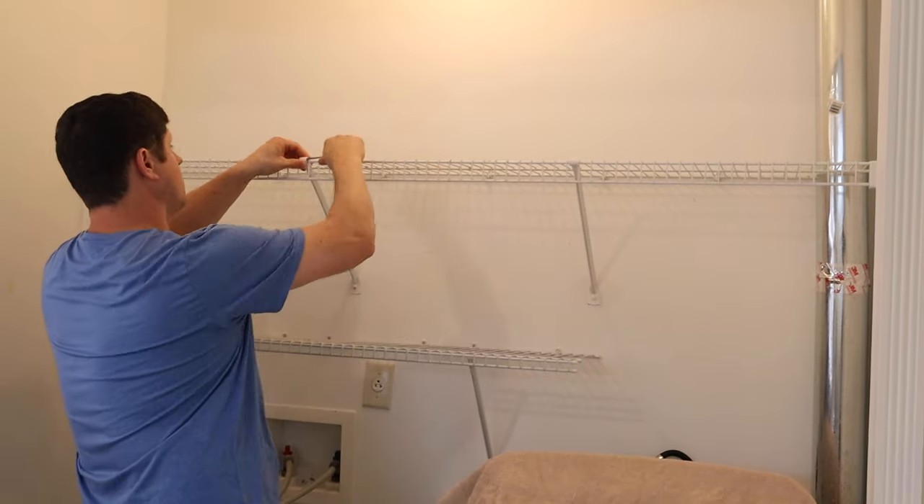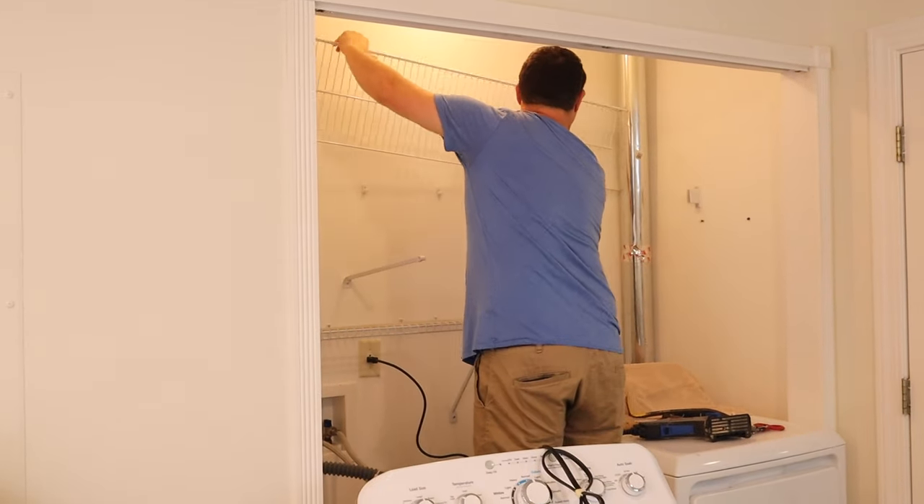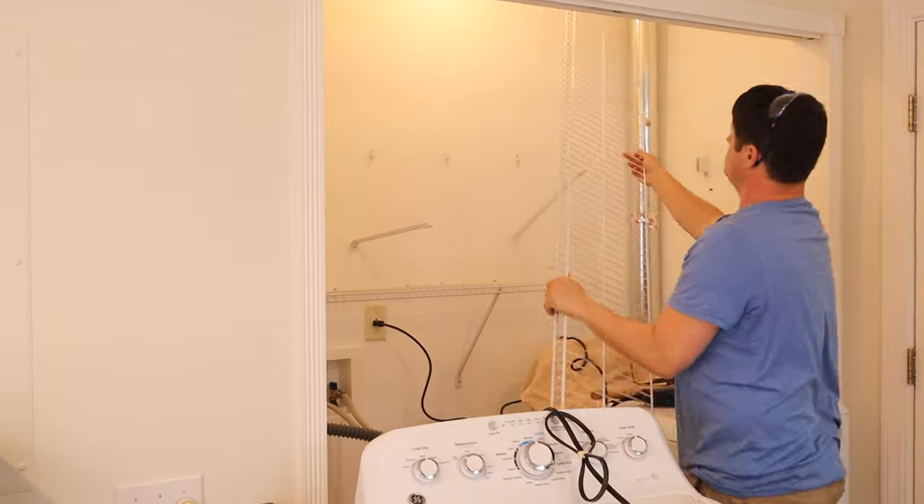I've removed so many wire shelves in our home, so I took a break on these and let Brandon tackle them instead.